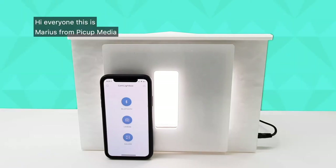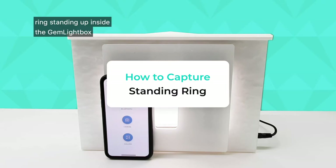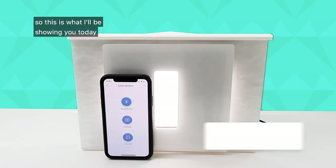Hi everyone, this is Marius from PickUp Media. I've had a lot of people ask me how they can photograph rings standing up inside the Gemlight Box, so this is what I'll be showing you today.